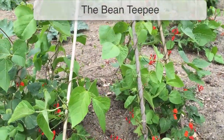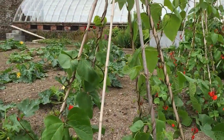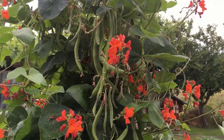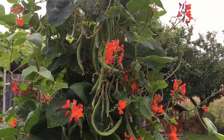Bean teepees like this one here offer a quick, convenient way of providing support for climbing or pole beans, or even scrambling varieties of pea. Unlike traditional ridge-supported beans, the rounded profile of a teepee means it's less likely to catch the wind, making it a wise choice for more exposed locations.